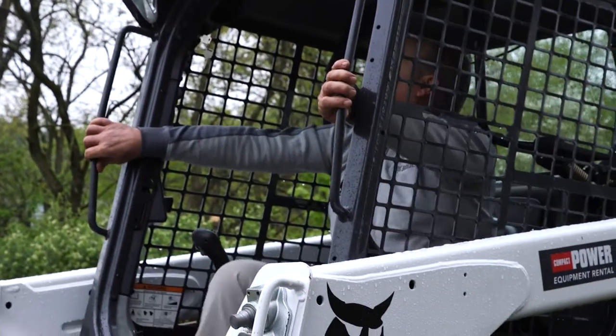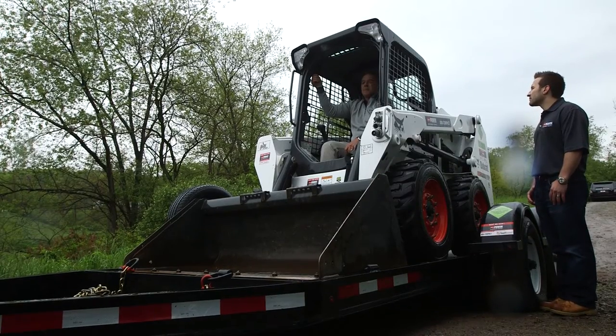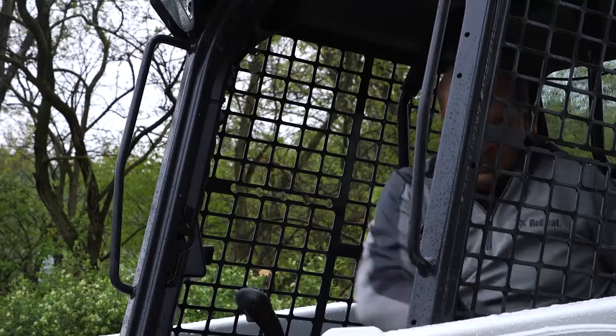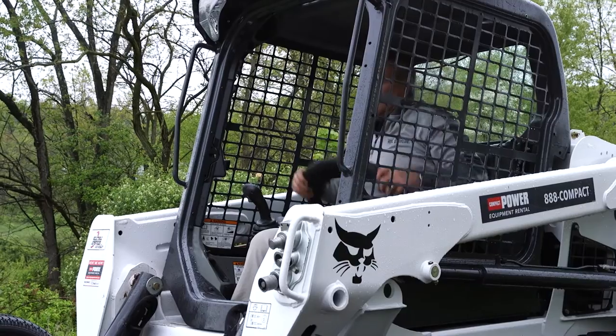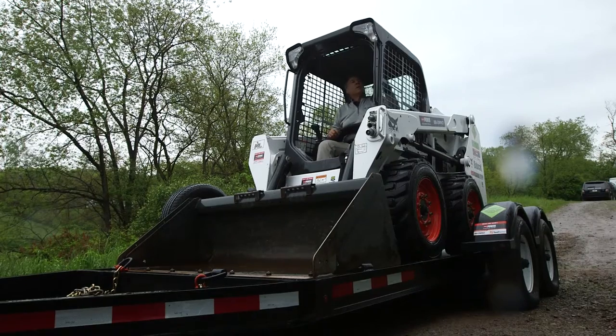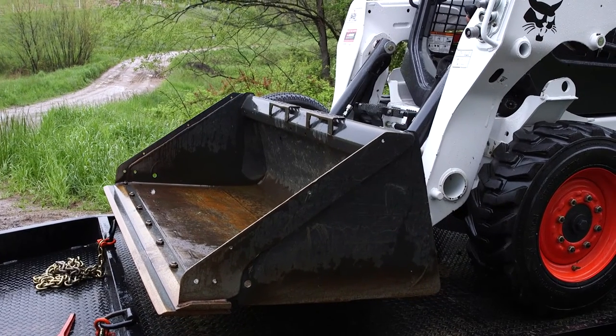Start the machine. Push the press to operate button. Raise the bucket slightly.